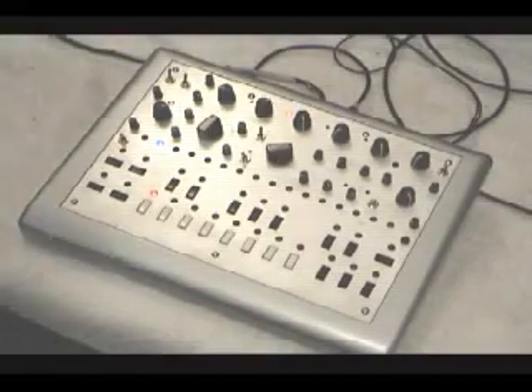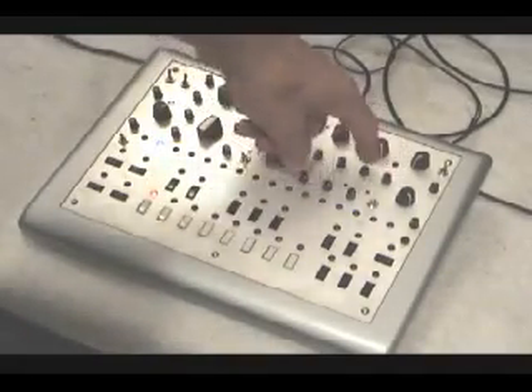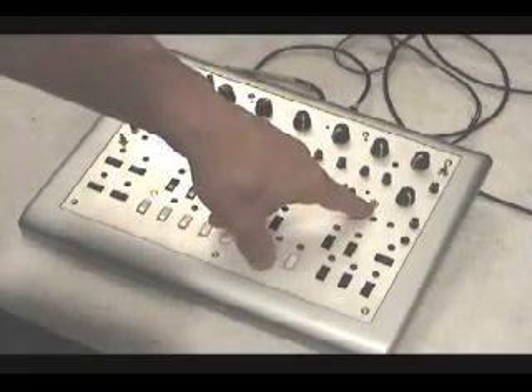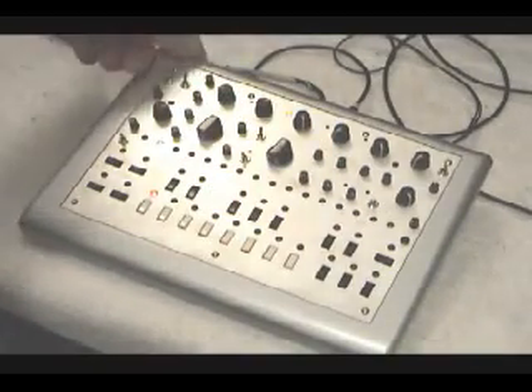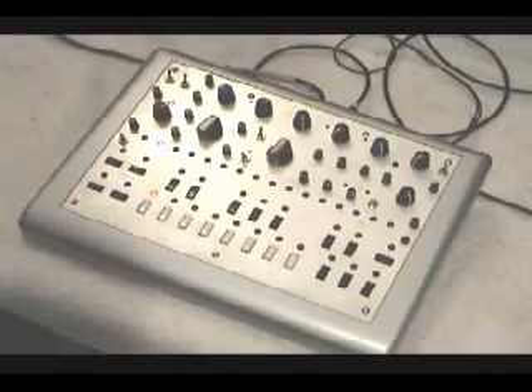This demo will showcase filter tracking, controlled by this knob over here, also Envelope 2 controlled by these knobs and this knob here, also the overdrive which has all the controls in the back — you've probably seen another demo for that.